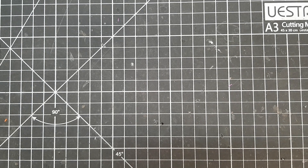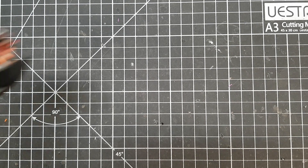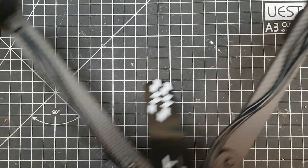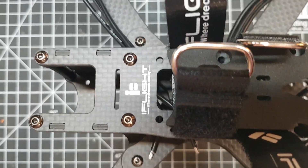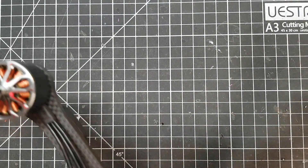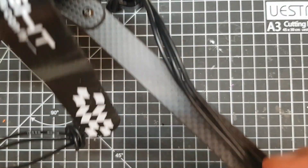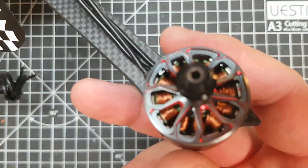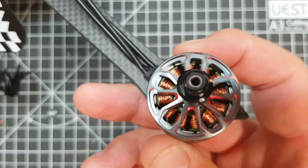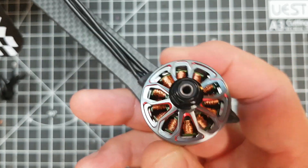If you've been following my slow accumulation of parts for this 8-inch build, you'll know that so far we've got the iFlight 8-inch freestyle frame and we've got the RacerStar and Team Alter 251 for 1498 kV motors.